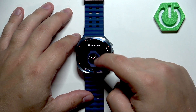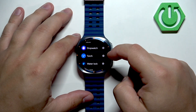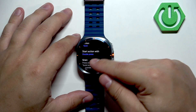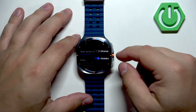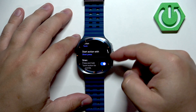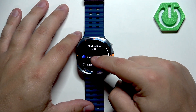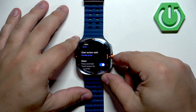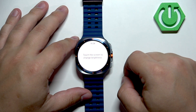Let's say I'm going to open the torch with the quick action button. Once you select the option, you'll see 'Start action with,' which gives you short press or double press. Short press opens or performs the function with one press, while double press requires you to press it twice quickly.